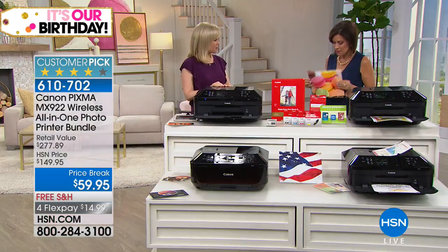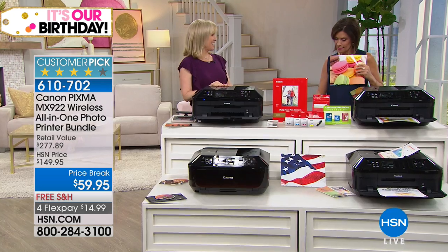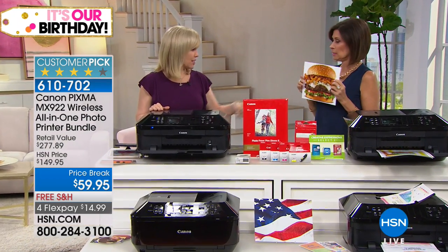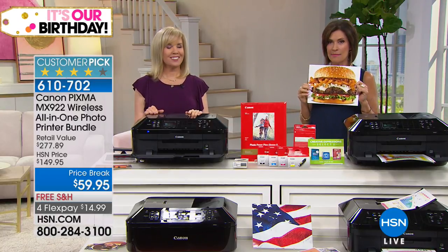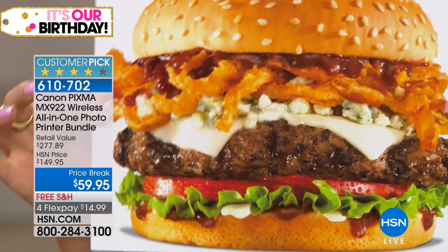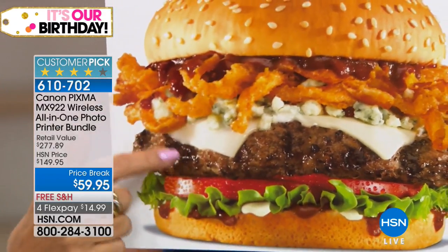Thank you so much, Julie, for coming in. You're welcome — want a bite of burger? We have that burger. I know that burger. I'm so hungry. And I like the double cheese. You should be hungry now because it is lunchtime and a lunch rush is coming up next with Robin Ball. So get ready. There's our burger and lunch rush.